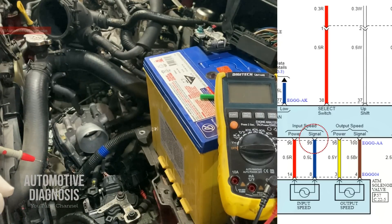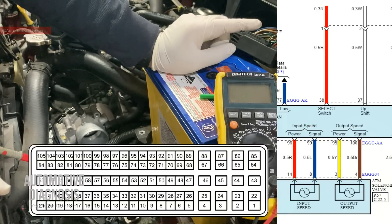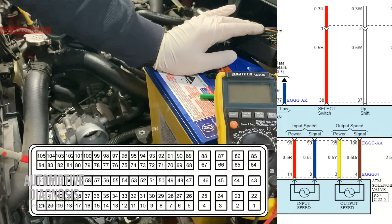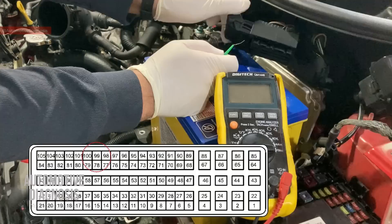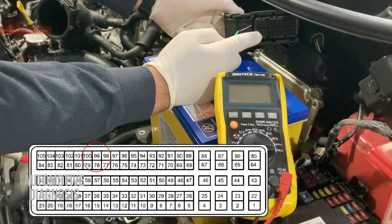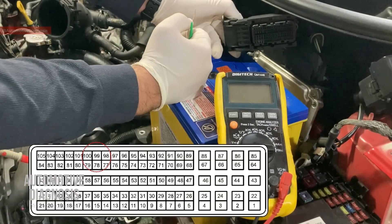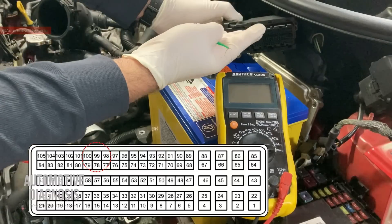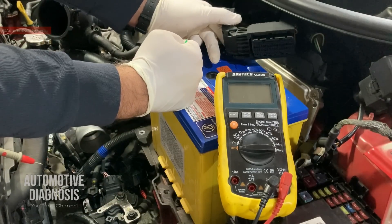The other end is connected to pin number 99 on the E-triple-G-A connector on the PCM, which is this one. Pin 99, as you see on the connector guide, is going to be down here. I'm looking at the connector upside down, that's why the orientation is different from what you see — it's actually rotated 180 degrees. If you rotate it, it's going to be exactly the same as your connector guide.